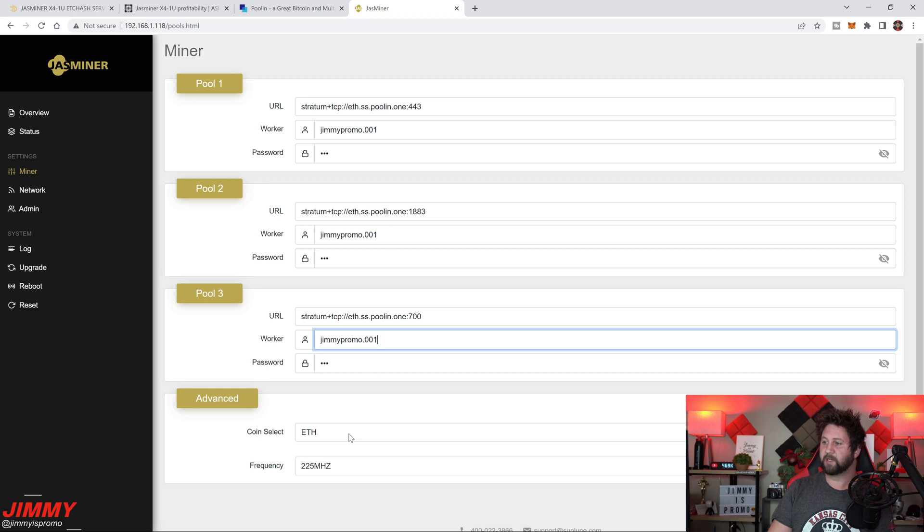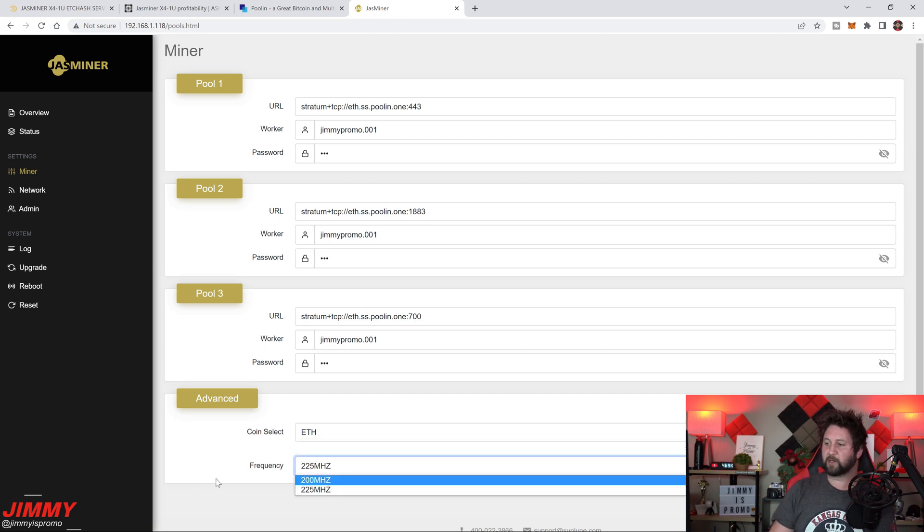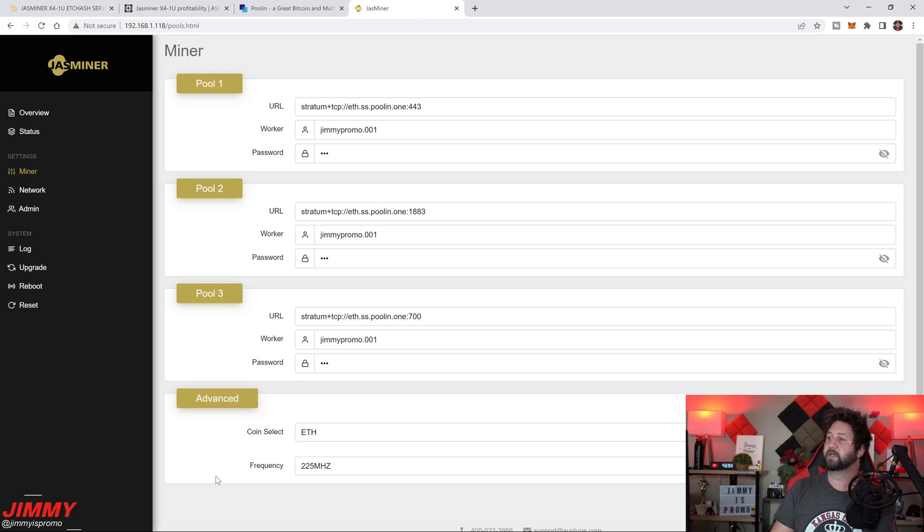Using naming like jimmypromo.001 and jimmypromo.002 lets you track each miner's performance and identify issues easily. Choose your coin — ETC or ETH — then set the frequency to 225 MHz for best results. Hit Update. When you go back to Overview everything will show zeros; it takes 30–45 minutes to start mining and appear in the pool. I spent time troubleshooting thinking something was wrong — turns out you just have to wait.